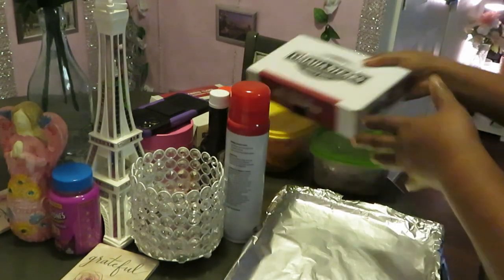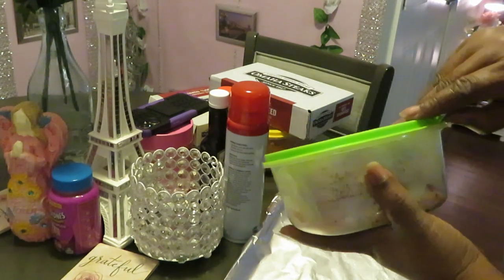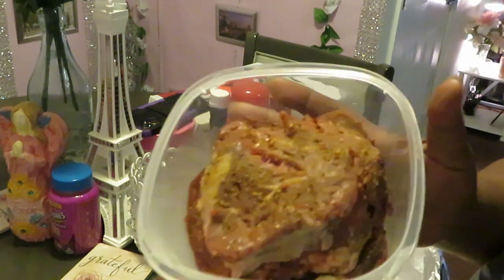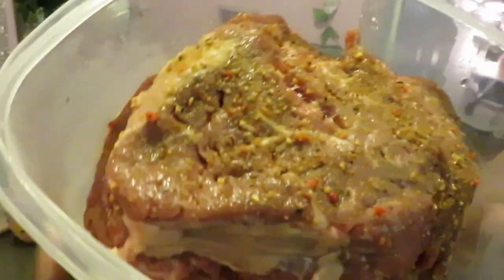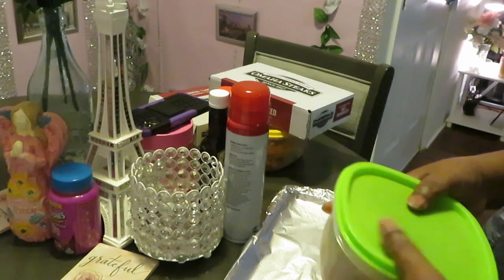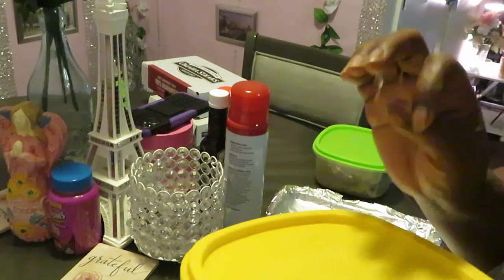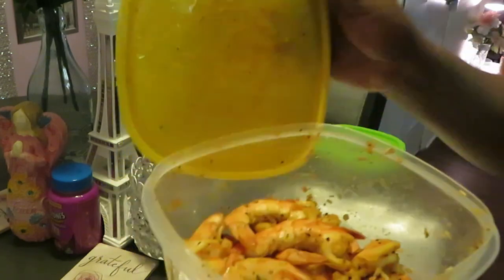I already unboxed my steaks because I had to pre-season them. We've got the beef sirloin steaks already pre-seasoned overnight — y'all know how I do. They are ready! They came four to a box and there are four of us, so that's perfect.